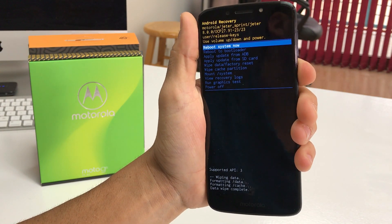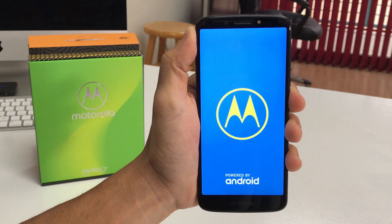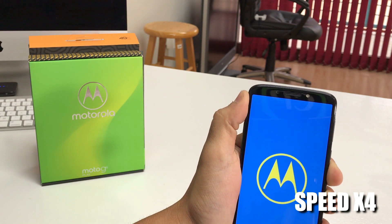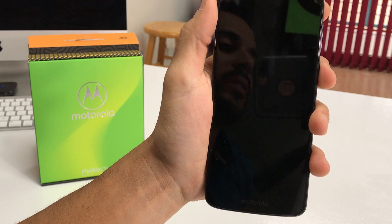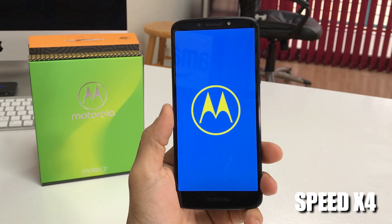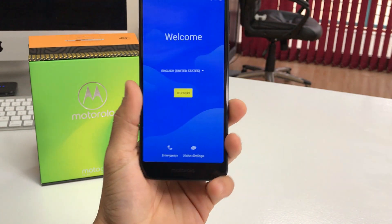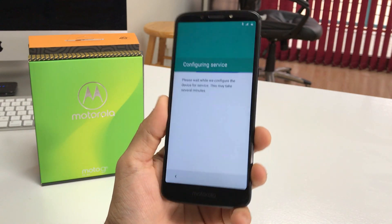Now all we have to do is hit the Power button and the phone will reboot. The phone is booting up — it says Encrypting. Give it a couple more seconds. And there we go — the phone has been completely reset back to its factory condition. As you can see, we're at the initial setup screen where you have to go through all the options to get it set up.